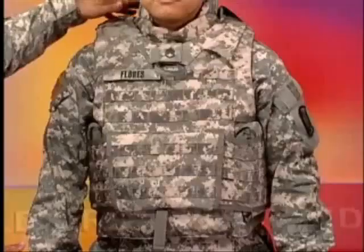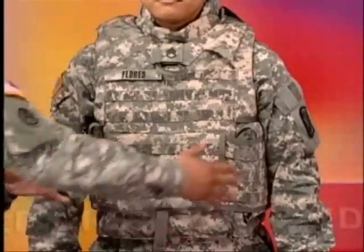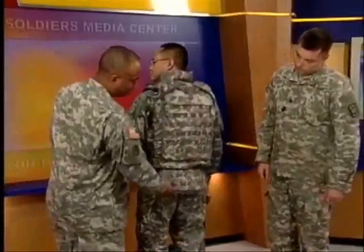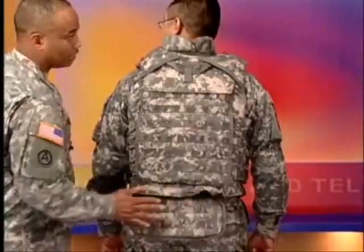We've also added a cummerbund, which helps to distribute the load and takes the load off the soldier's shoulders. We've also added internal side plates. The current OTV has external side plates or external side carriers. We've also added additional area of coverage with a lower back extender that covers the lower back area.